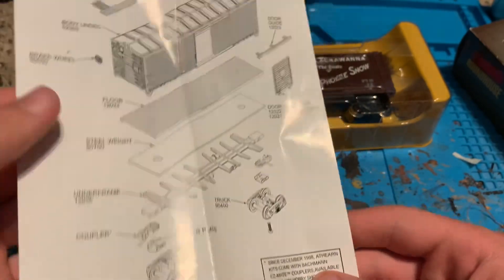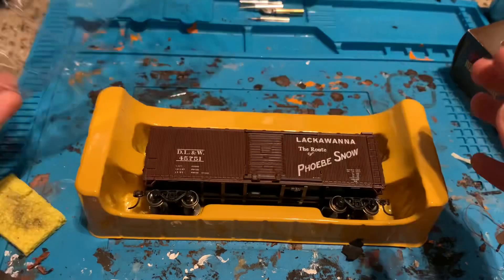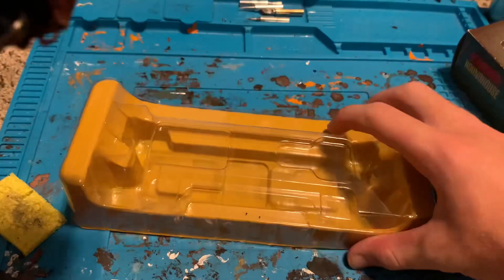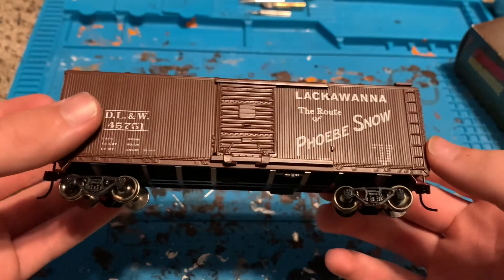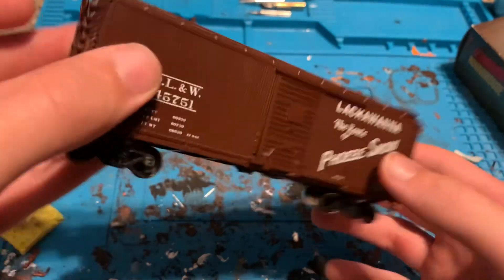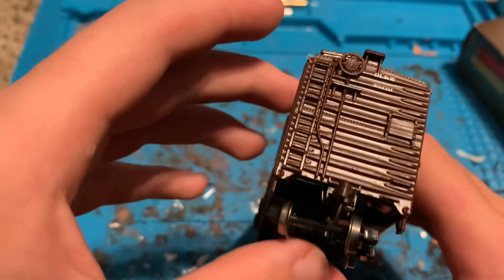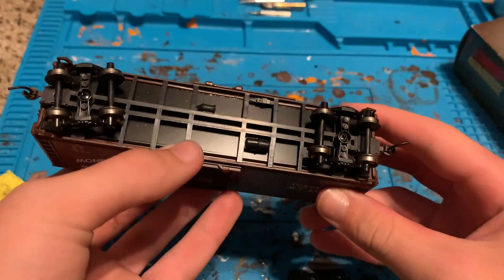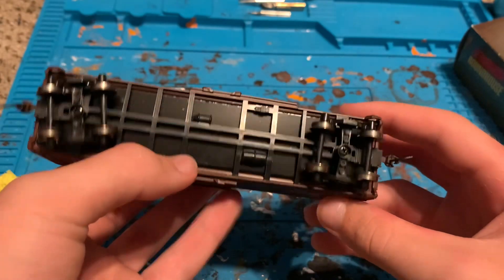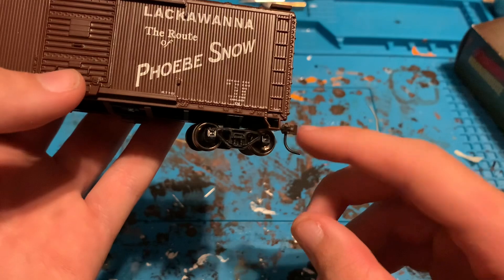It says it comes with EasyMate couplers, not the best but doable — but looks like this one's got McHenry. Take the top off. Here's the car, very nice. It looks like everything is molded on. This is for the brake wheel — typical island brake wheel. It's got metal wheels. The underside is pretty bland.